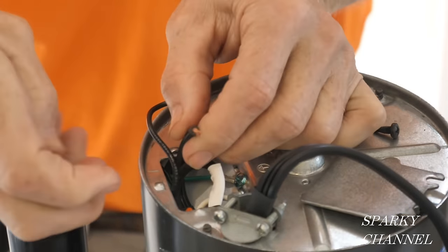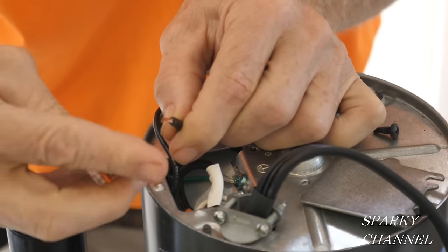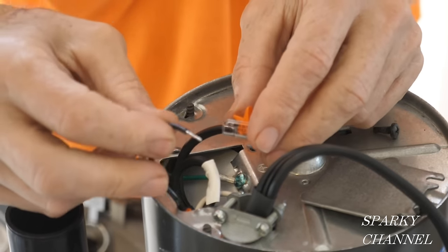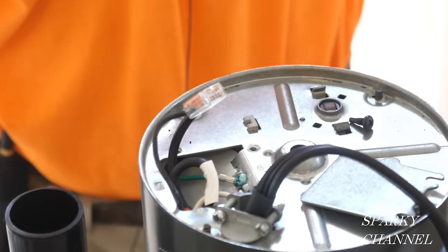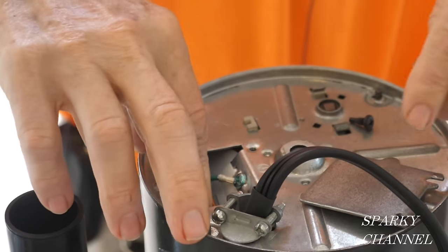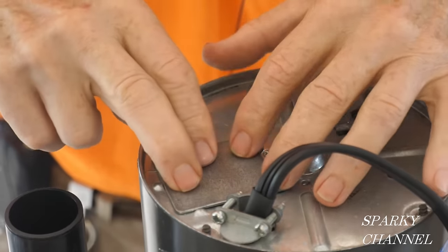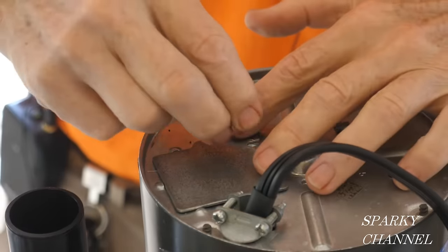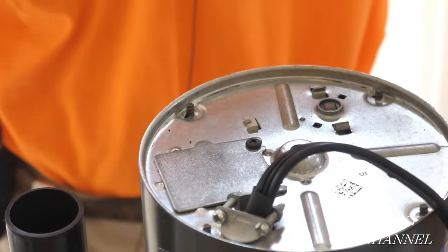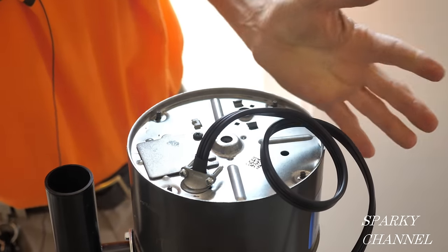Now hook up the hot wires. Make sure there are no stray strands. Put the wire in there and click it down, then put the wire from the disposal right in and click it down. Tuck that right down in here. Then put the plate back on — it takes one screw — tighten it down nicely. Now tighten down the cord nice and snug. There you go, you've got a good job.